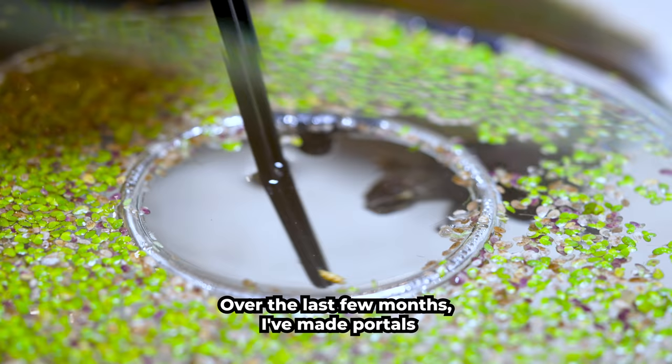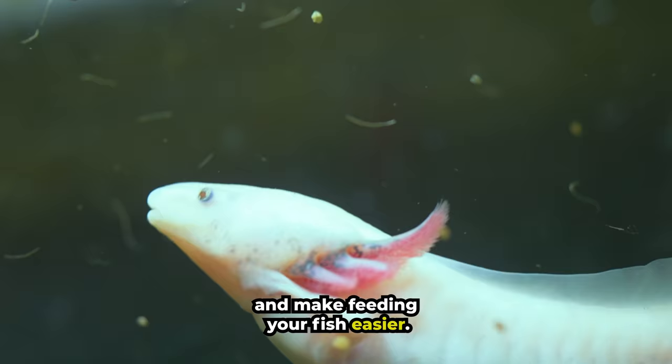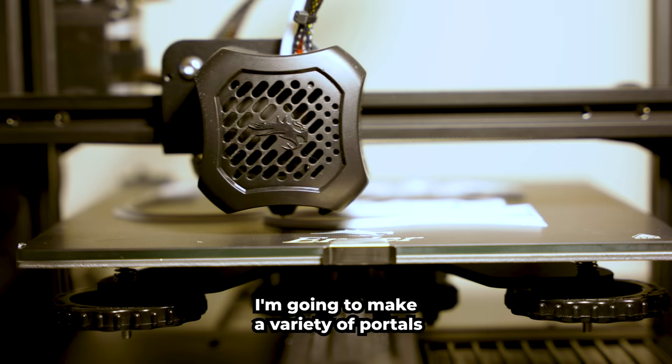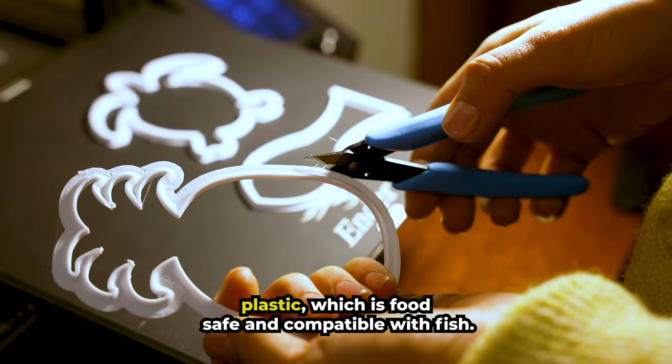Over the last few months I've made portals for my baby turtle Harry and axolotl Lucy. Portals allow light to stream into the tank and make feeding your fish easier. This time I'm trying something new — I'm going to make a variety of portals using a 3D printer. They're made of PLA plastic which is food safe and compatible with fish.